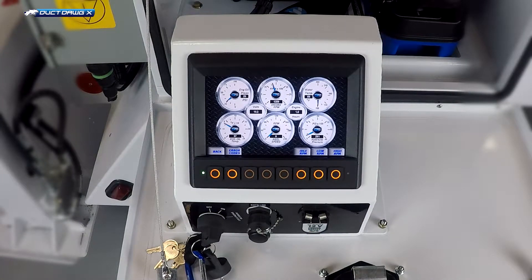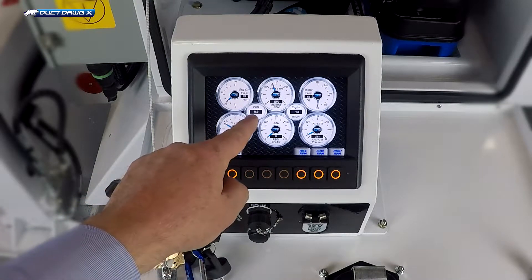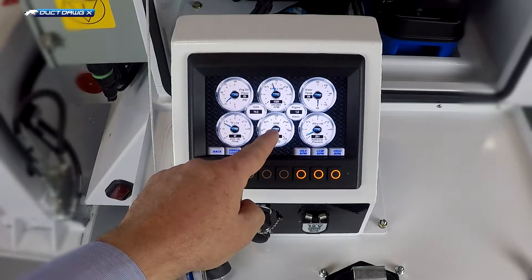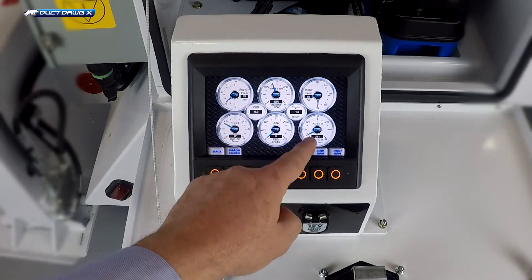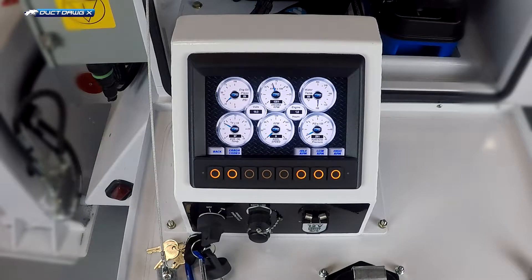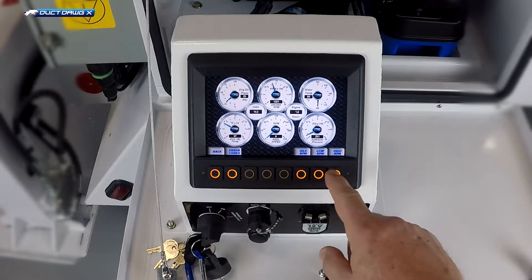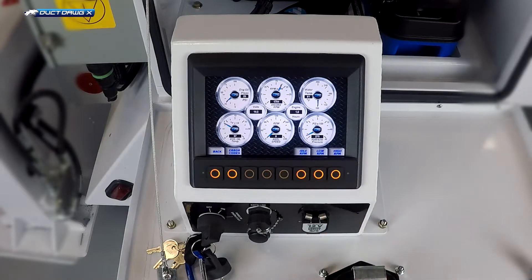This screen displays oil pressure, hydraulic oil temp, alternator voltage, RPM of the engine, the reel speed, the number of hours on the engine, water temperature, and hydraulic pressure. The control system automatically manages the RPM of the engine. However, RPM can also be managed from this screen. There are settings for high RPM, low RPM, and idle RPM.